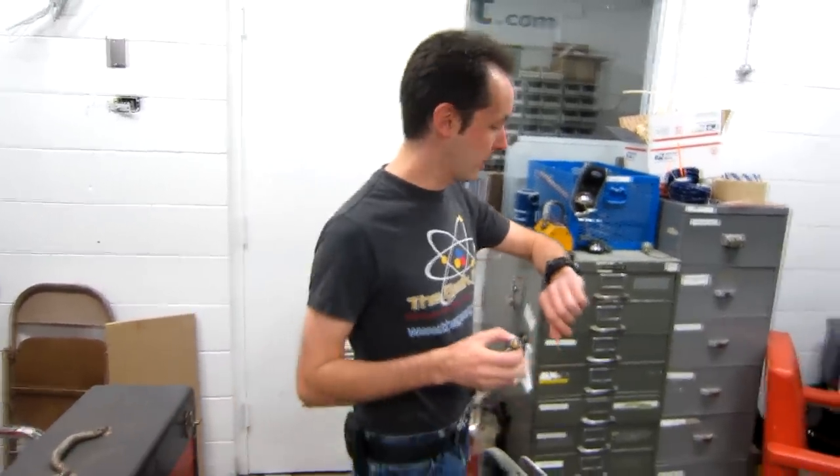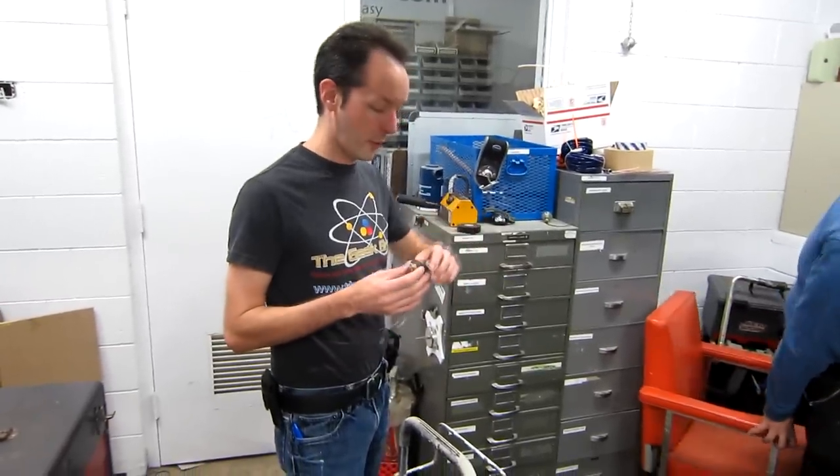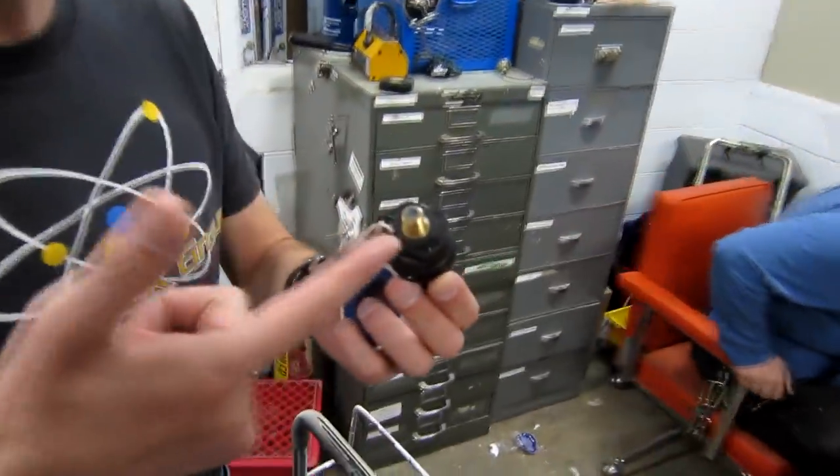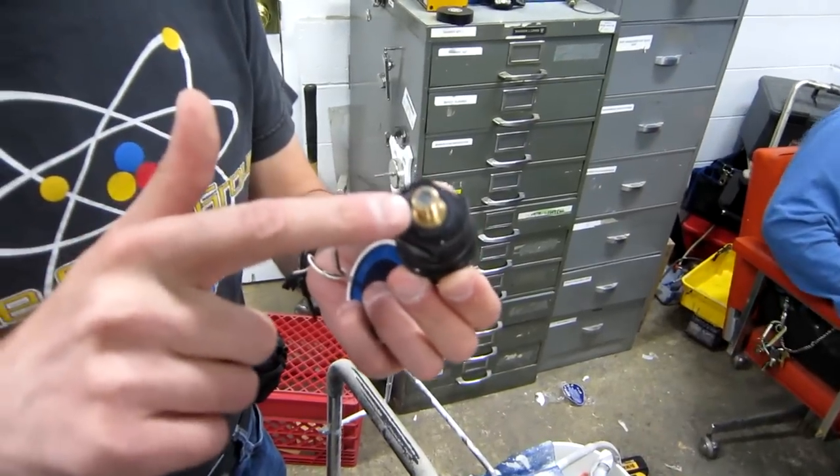Hey there guys, welcome to today's Captain's Blog. It is Thursday, September 20th, 1224 hours, and here's our caulk. Check it out — I told you, it turns clear when it dries. Isn't it great?